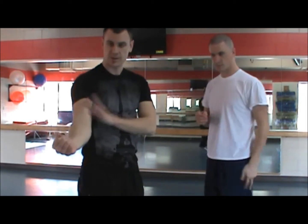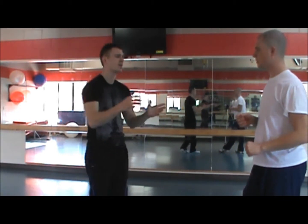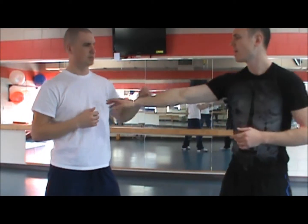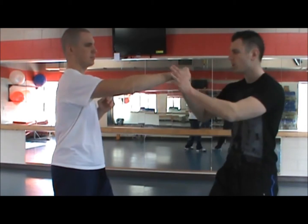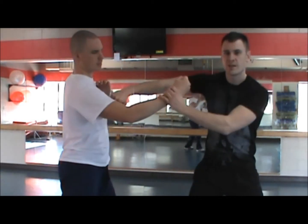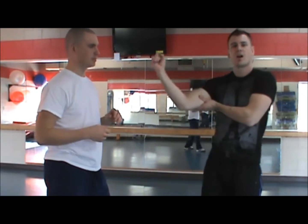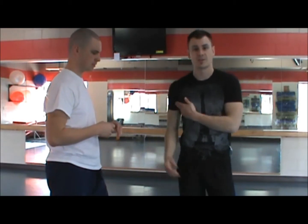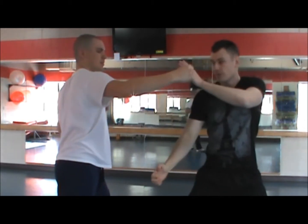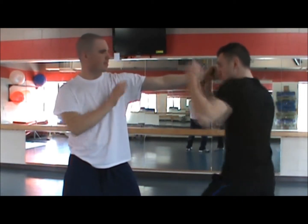Our next one is going to be to the bicep. I covered this in a previous video but didn't cover it in depth. Matt's going to throw a hook. What I'm going to do is attack with my knuckles or my fist. I'm going to come here and either punch inside of his arm right here or rake down his arm. What this does is it will numb the arm and cause a lot of pain — he's not going to want to use his arm anymore. The closer you can get up to the armpit, the better.